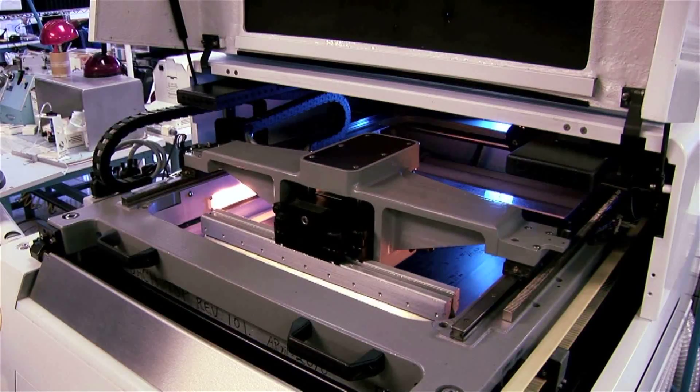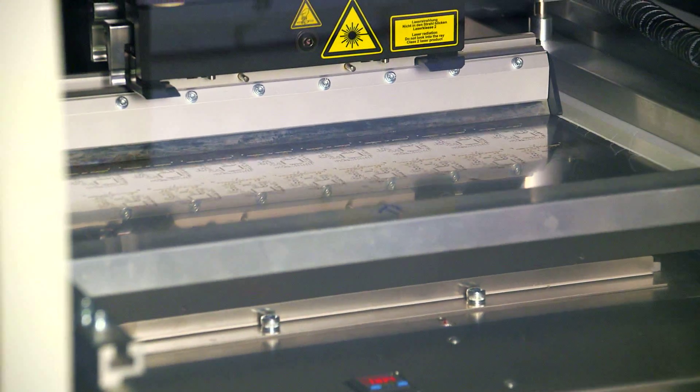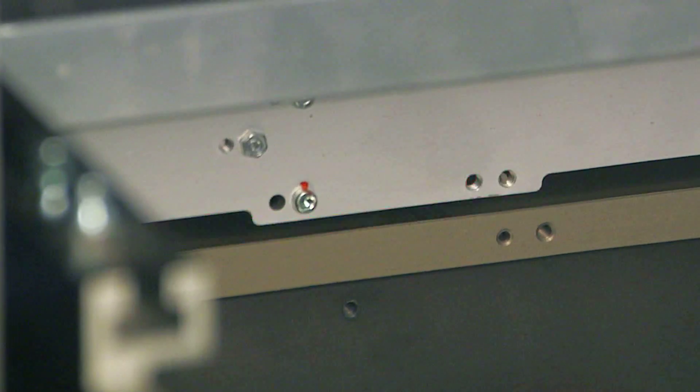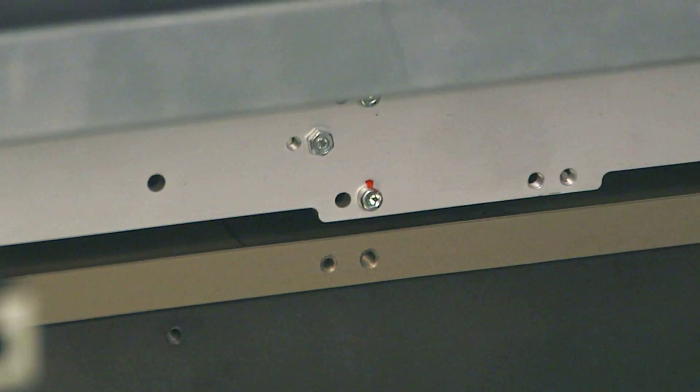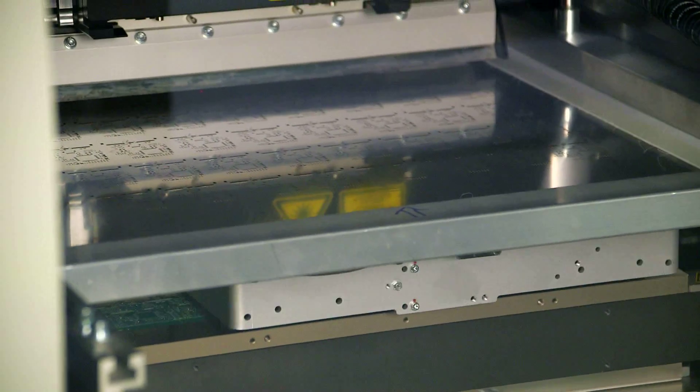Digicom has the latest in solder stencil printing equipment. We can accommodate a wide range of print formats. A laser-guided printer uses a scanning camera to quickly locate the fiducials and align the tooling and the PCBs accurately.